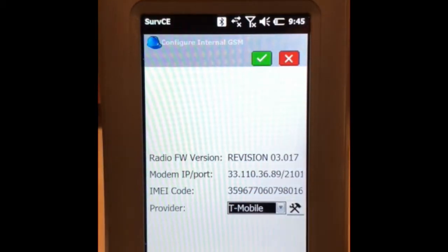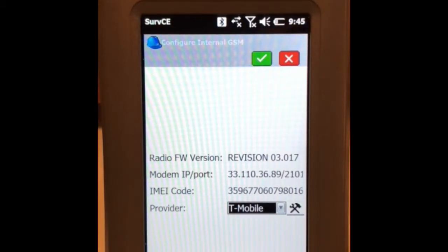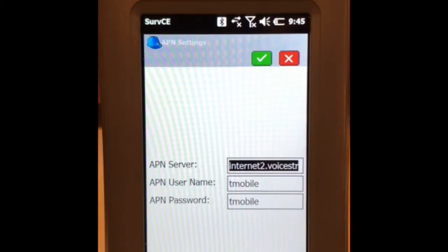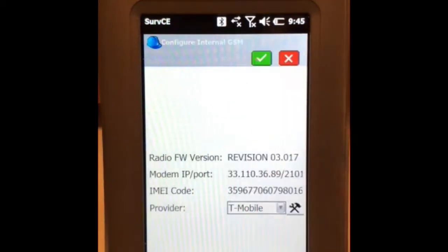It shows what you're using — in this case it's a T-Mobile SIM. It automatically puts in these details for you; you don't have to enter them manually. Click the green check.